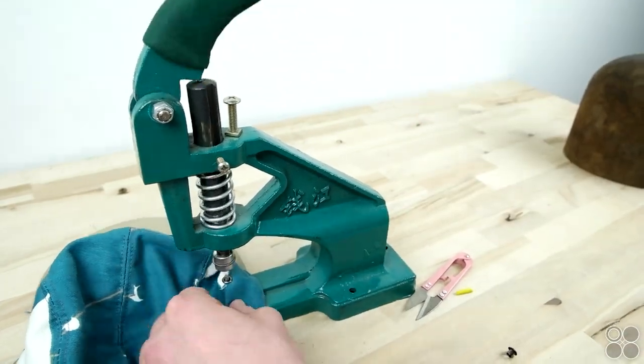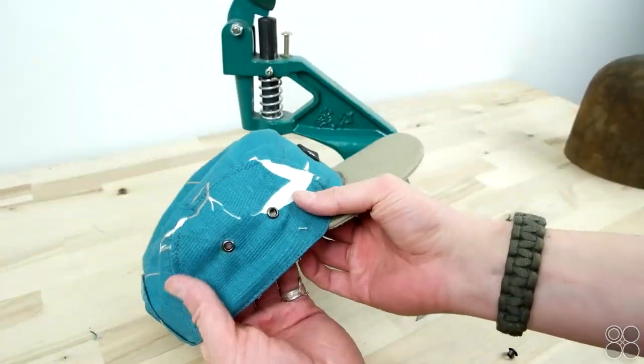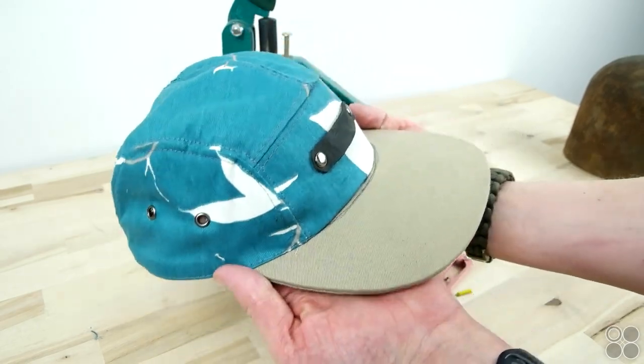And there you have it — your five-panel toddler cap is complete. You can totally use the same process for the adult size, just make sure you buy the adult pattern. The more you make, the better they will get — I promise you that. So definitely don't give up after one cap. Thanks for watching.